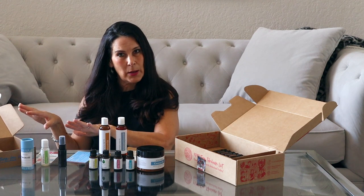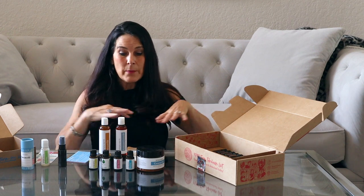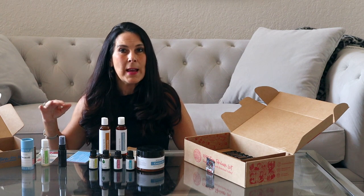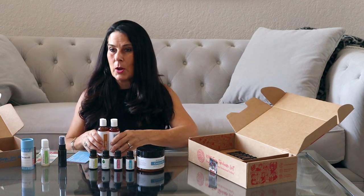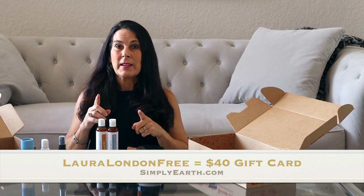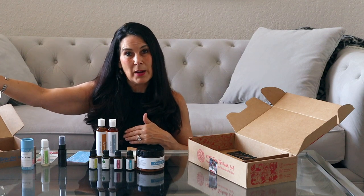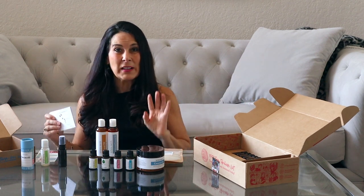This subscription box is $39 a month. You get your big box the first month and then again on the seventh month, because it lasts you the six months in between. This box is worth $183 — the oils are so fairly priced and you're only paying $39, so that's a huge value. You can also use my discount code, that's LAURALONDONFREE, and you'll get a $40 gift card emailed to you to put toward your next subscription box or anything you want to purchase from the website.